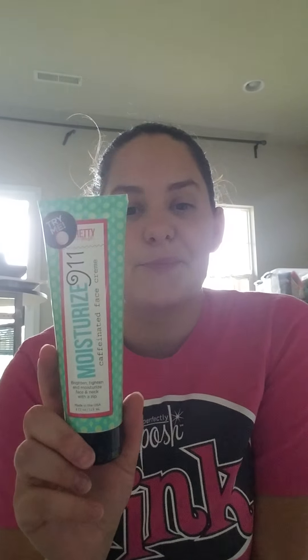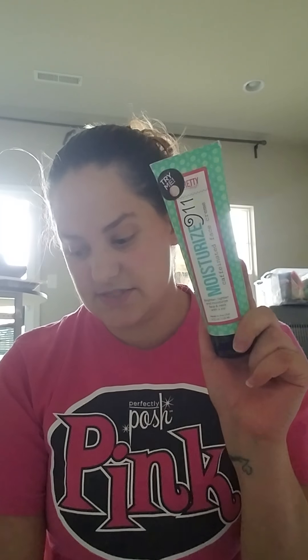This is also one of our best sellers — old packaging, it'll look a little different color-wise, but this is Moisturize 911. It's a caffeinated face cream, really light with a very light scent, so if you don't like strong scents on your face this is the moisturizer for you. It has caffeine in it, which helps tighten and brighten your skin. It's fantastic for your face — another best seller.